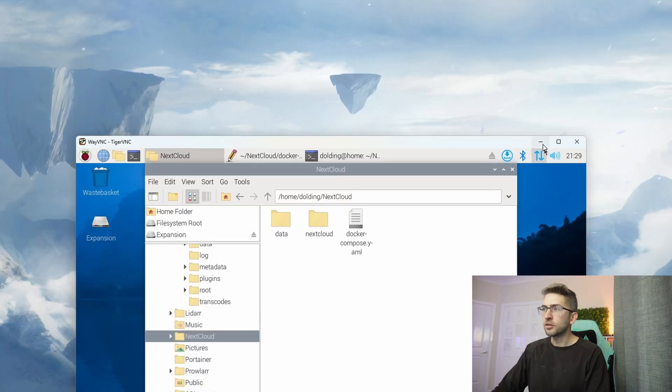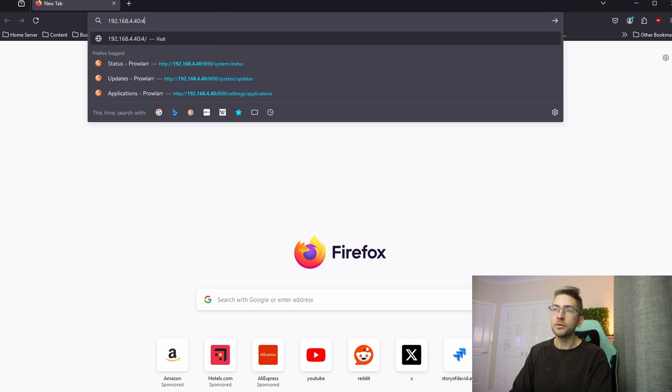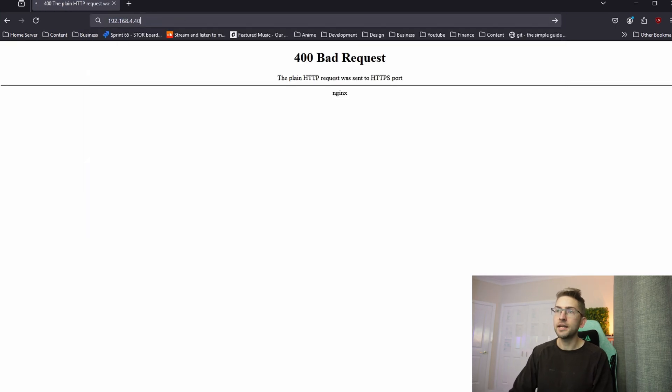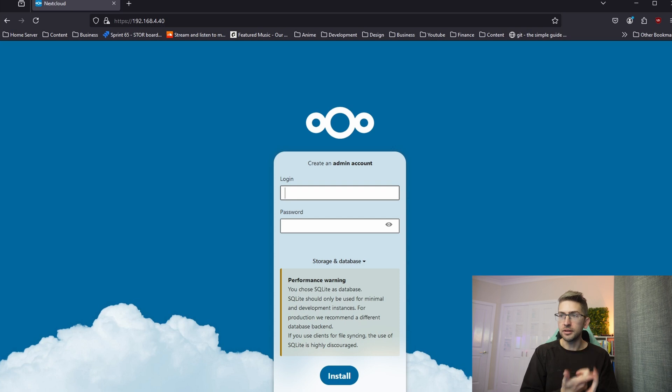I'm going to minimize our remote desktop connection and open up a web browser. We're going to go to the IP address of our Raspberry Pi or server that's running Nextcloud. The official documentation said to use port 443, however that didn't work for me — I had to hit it on port 80, which is your default port. You should be greeted with a landing page to create a local admin account and set up the database credentials.